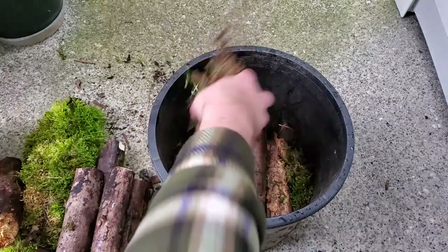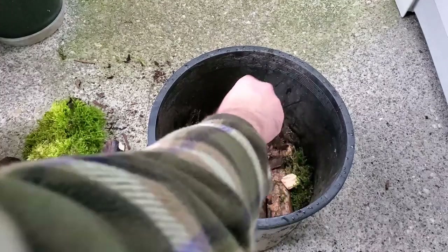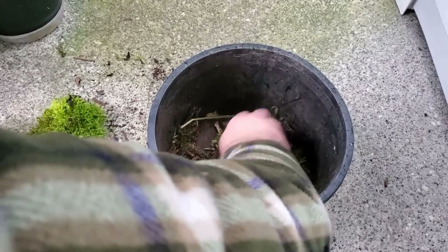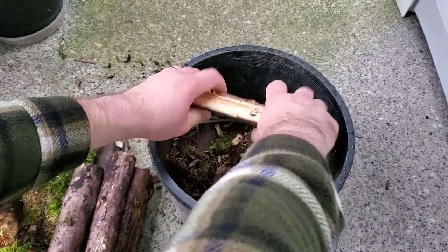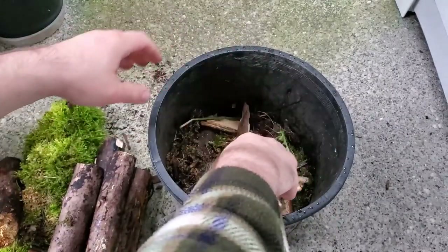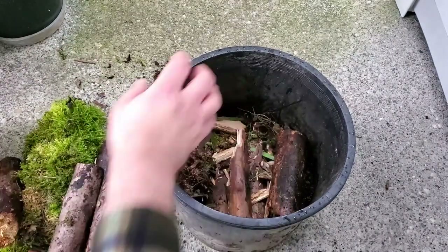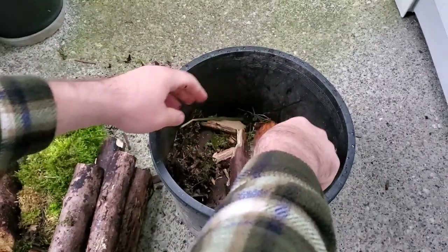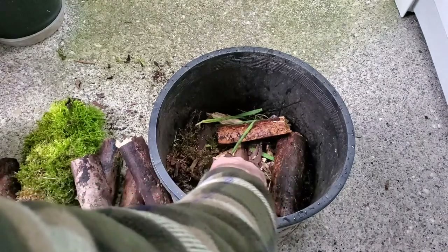All right, now time to throw some extra bits and bobs in there. I'm going to stuff up the holes with some of these extra pieces of wood. This is something I've been doing on a lot of my pots recently because it is just such a great way to save on potting soil, but I also really like the fact that this is basically going to act as a sponge and soak itself full of water, just acting as an extra water reserve. All right, I think that is pretty good.